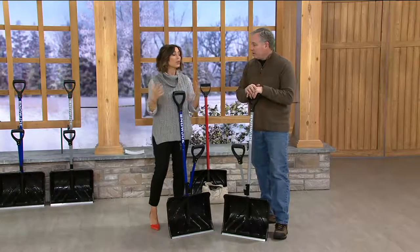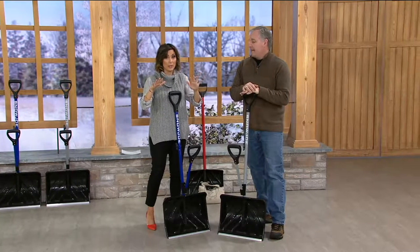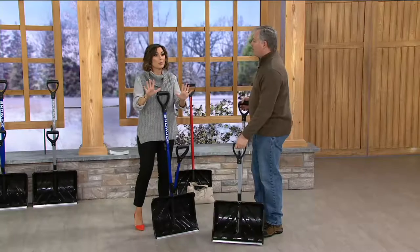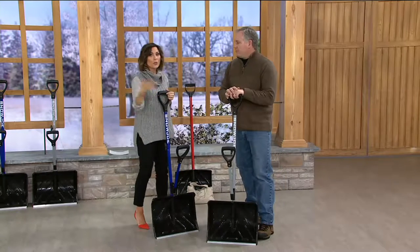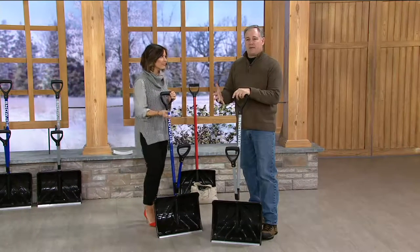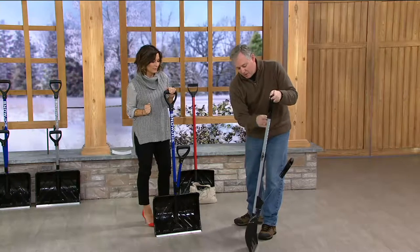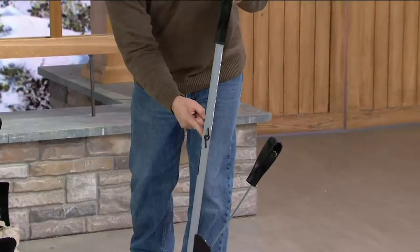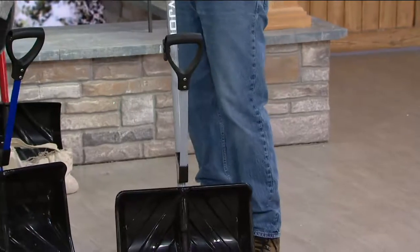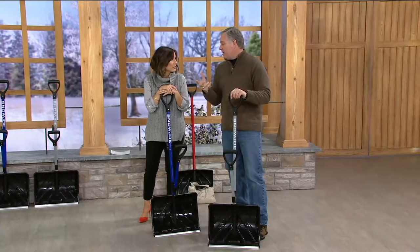For folks with huge driveways, a shovel alone may not be enough — stay tuned because we've got an amazing snowblower coming up. But for apartment buildings, townhouses, or smaller driveways, you don't need the blower. Also, the Shovelution folds down and travels with you in your car. Assembly is simple: slide the top tube over the bottom tube, insert the wing nut, and that's it. The spring assist handle is right here — that's what makes all the difference.